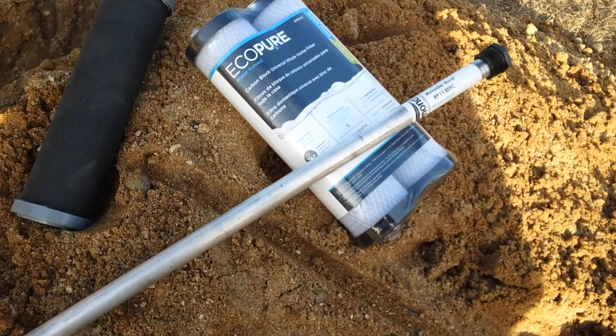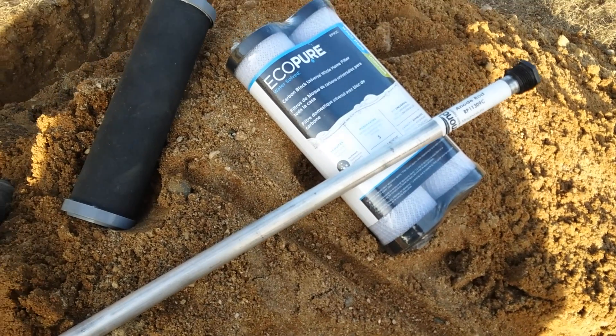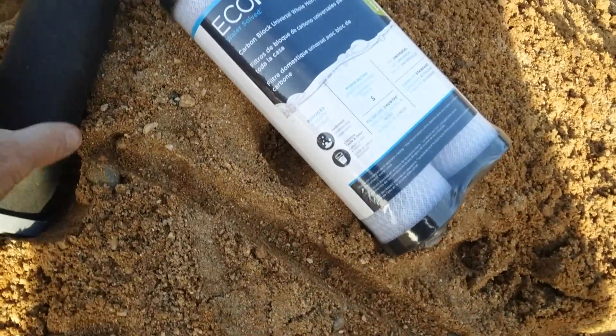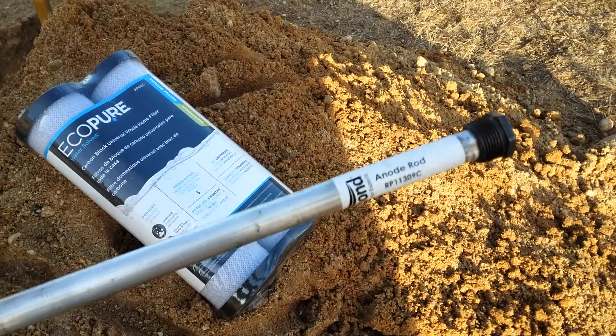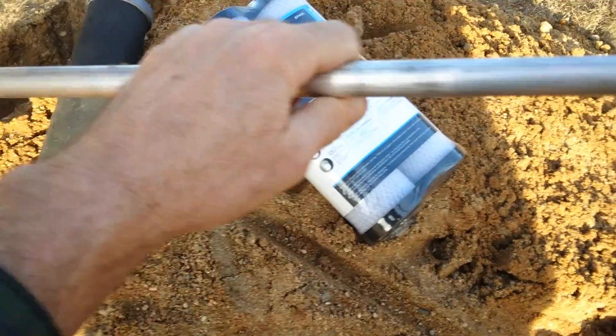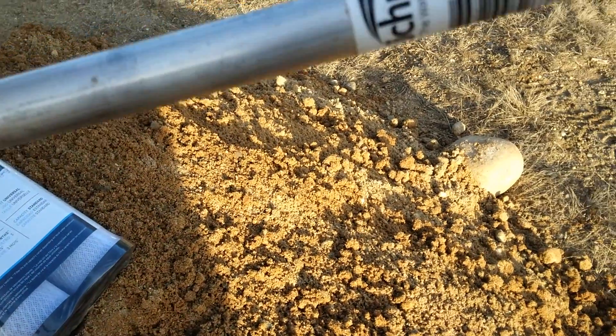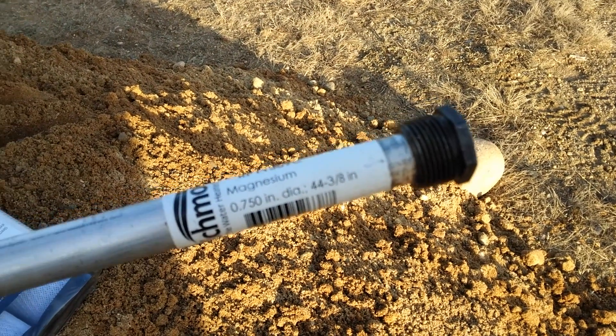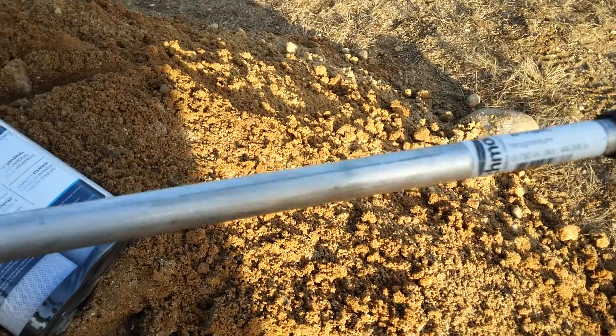People have been doing this for ages. I played around with this maybe 30 years ago, and in this video I'm going to show you my version. From my past experiments, what I found that gave me the best voltage was magnesium and carbon. The magnesium is just a magnesium anode rod for a water heater — this one is 44 and 3/8 inches long and 3/4 inches in diameter.